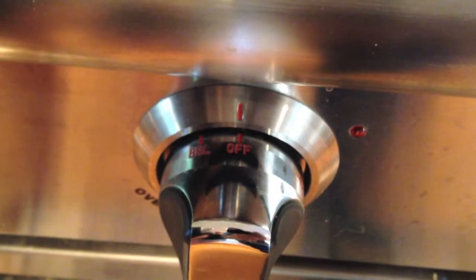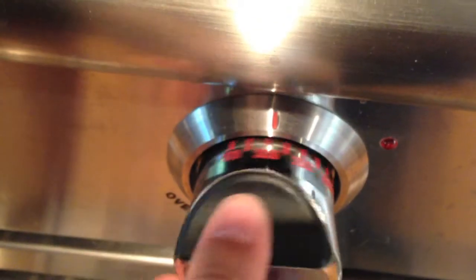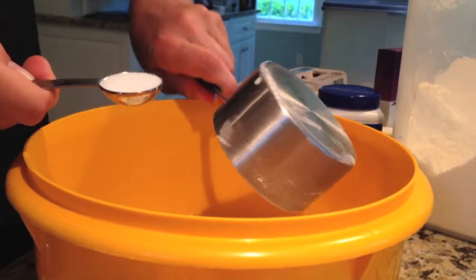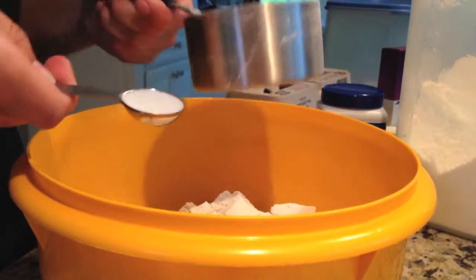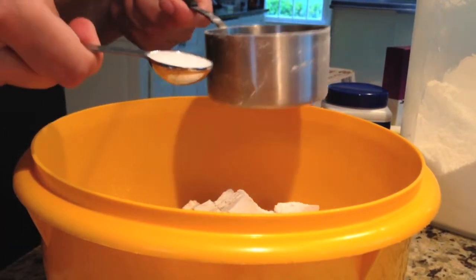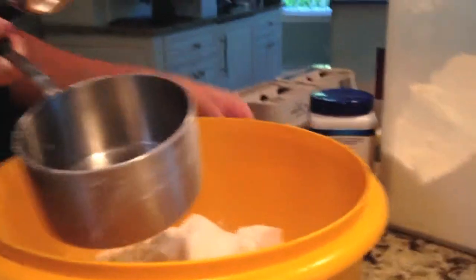Primero, caliente el horno a 350. Mezcle tres tazas de arena. Dos churridias de lavadura en polvo. Y una churridia de sal.